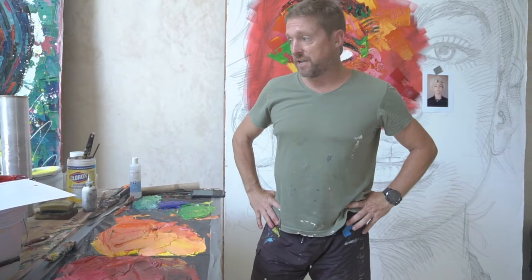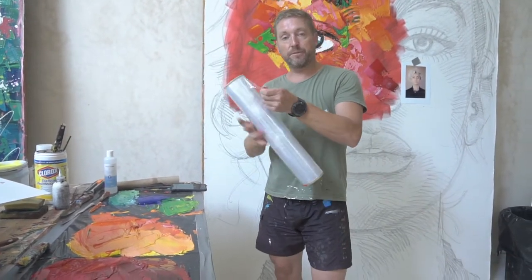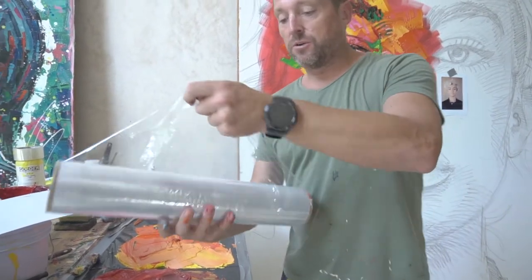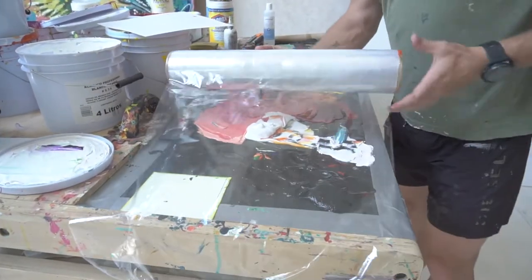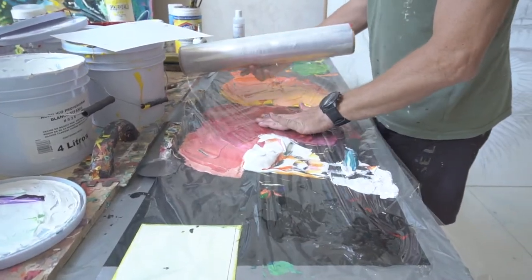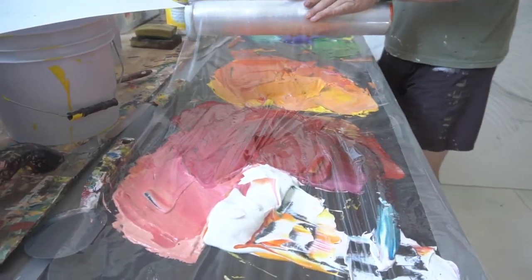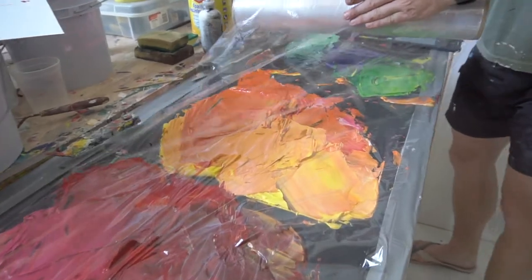What I do is I use plastic — kitchen plastic wrap that you use to wrap up a sandwich, for example — and I put this on top of the palette like this. I preserve my paint, and tomorrow I come back to the studio and I can just start again where I left off. This is a very good trick, it's going to save you a lot of money in paints.